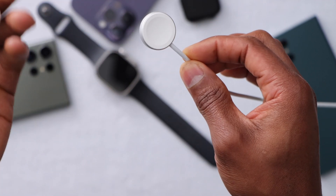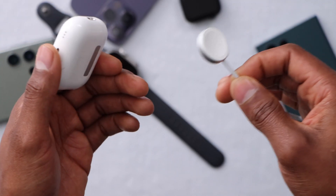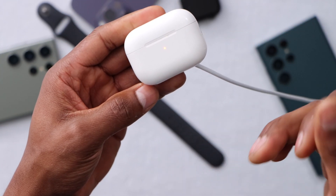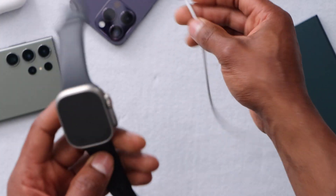Get another Apple device or any device compatible with wireless charging — like an AirPods case or any other device — and place it on the charger to make sure it's working. If you see it charging, that means you know your Apple Watch is the problem.